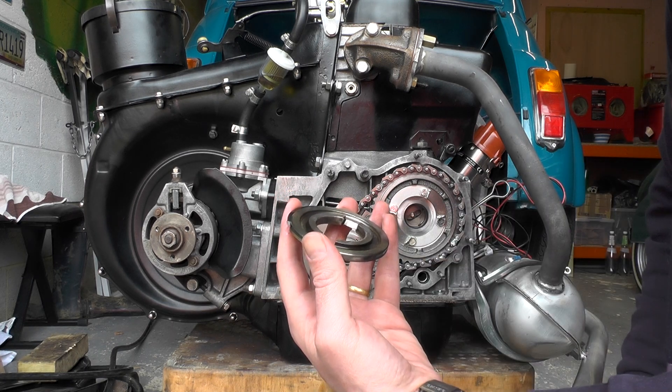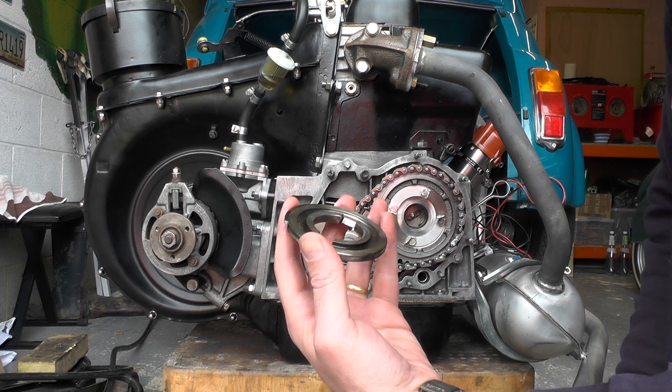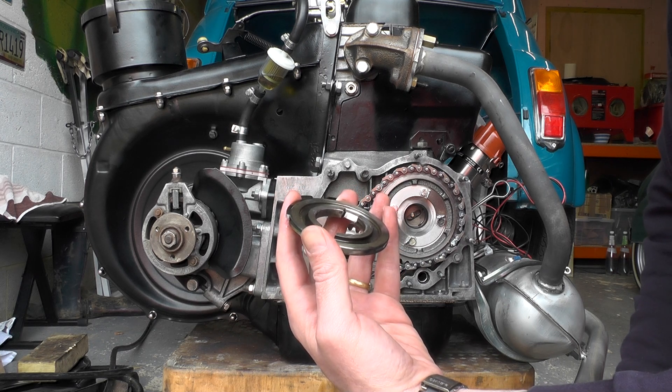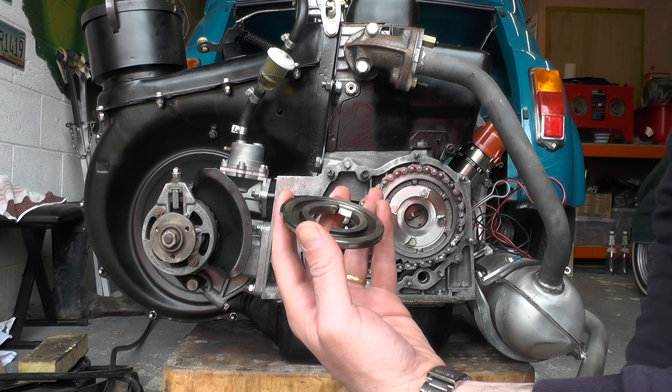So after we discovered that, we reversed it. We're now putting it all back together one final time, and hopefully we can run it and check the oil pressure to make sure we've got the right oil pressure to run the engine safely. That's what we're going to continue to do now.